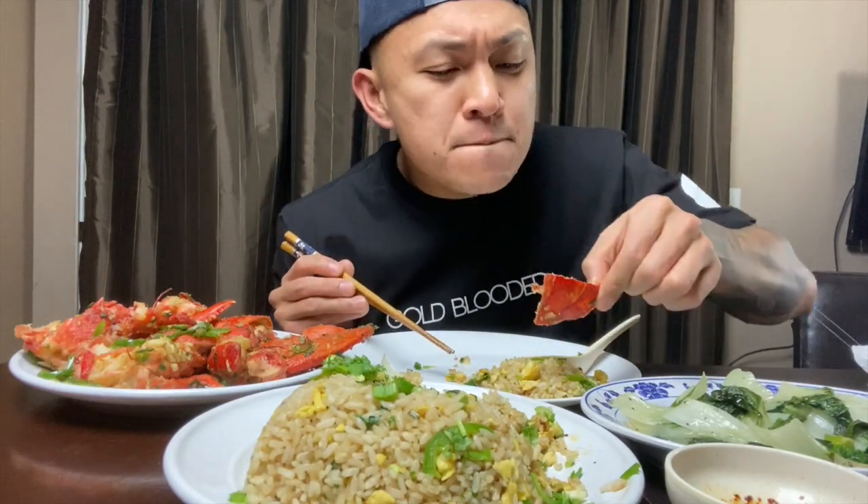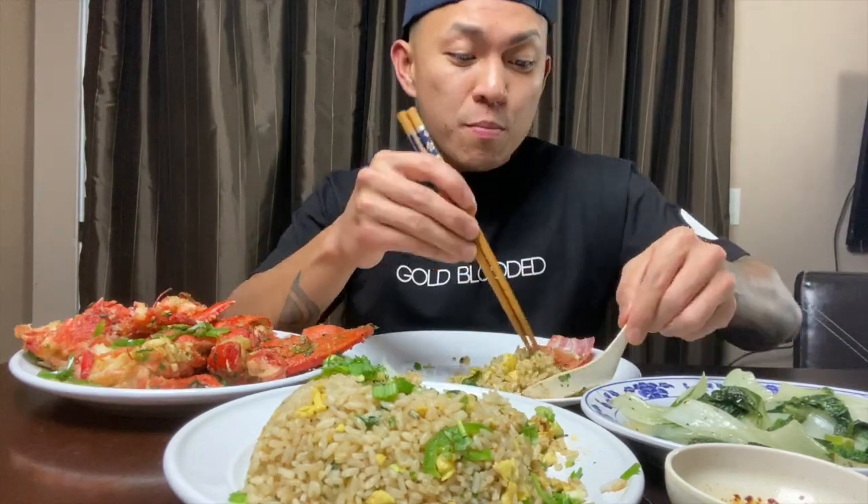Oh my god, that is good. Trust me, it's a lot of work. It's kind of intimidating cooking a whole lobster, like a fresh lobster, but it's worth it. Because every time you'd be buying lobster tails, now it's frozen — it's not going to be as fresh. And if I cook for my friends, usually I have one more protein, but this lobster is enough for me.